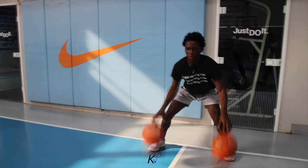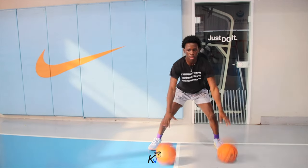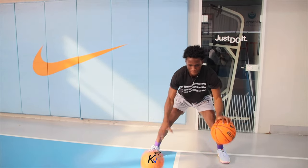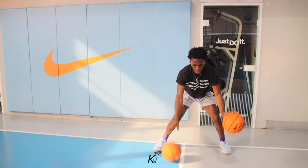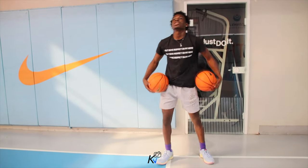10, 9, 8, 7, 6, 5, 4, 3, 2, 1. Hold it. 8, 7, 6, 5, 4 — come on, eyes up — 3, 2, 1. Hold it up.